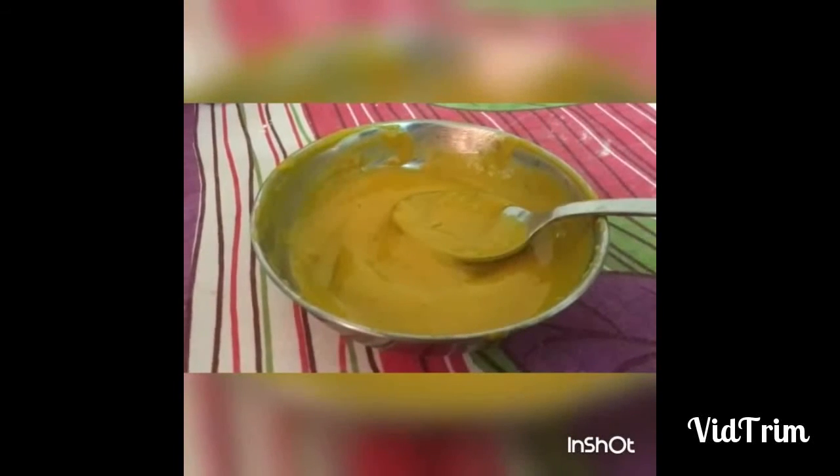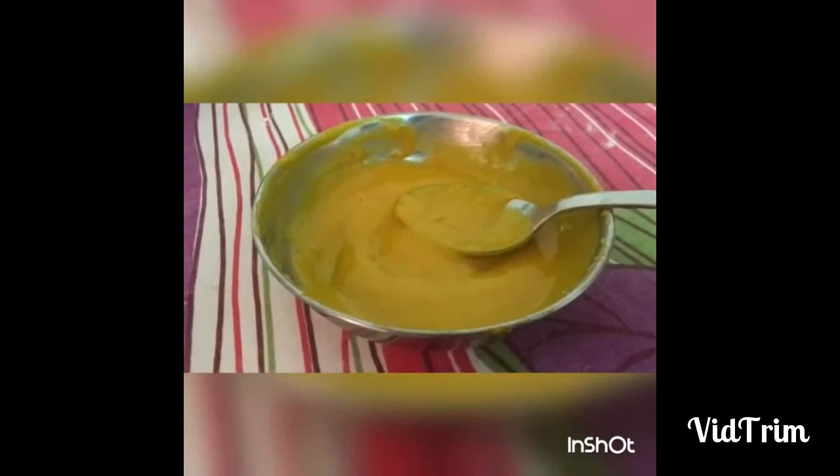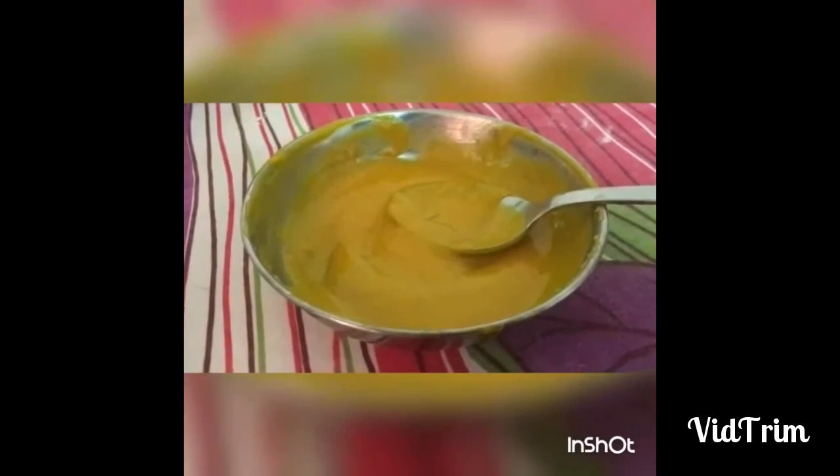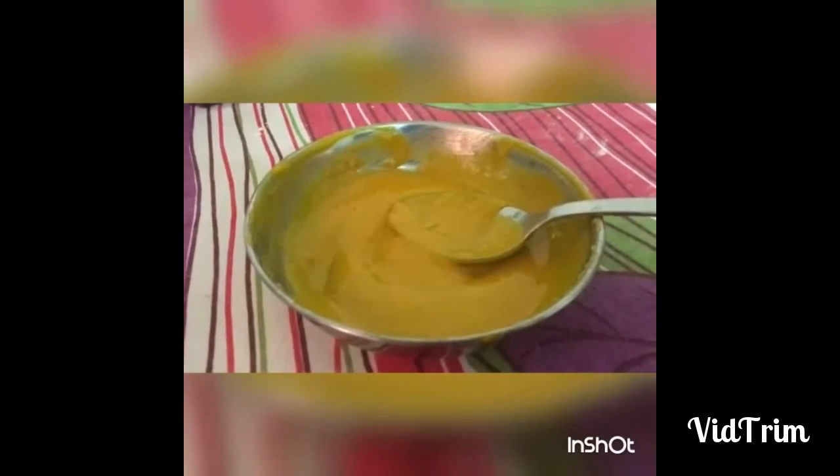Now we are ready to put the pack on the face. The pack is ready. It will dry for half an hour, then rinse with cold water.